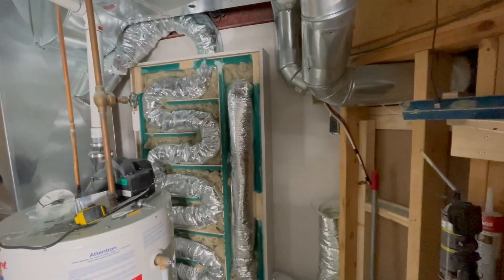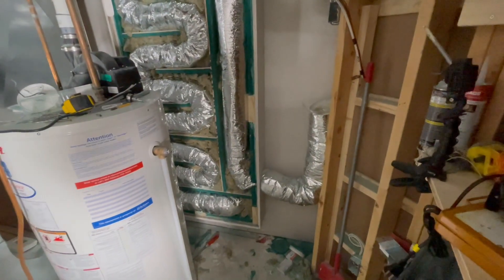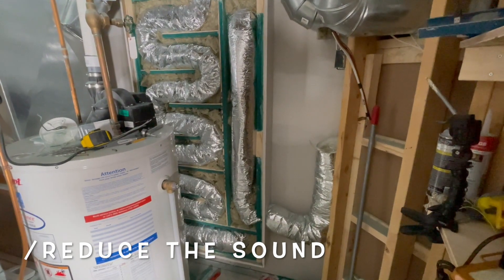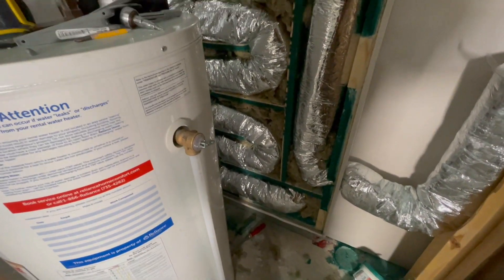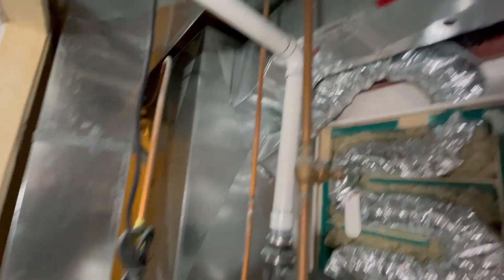I'm going to take you to the other side and explain how it works over there. What this is, is a baffle box. It's used to deaden the sound coming from the soundproof room prior to it entering the furnace system, so that you don't have direct sound transmission from the soundproof room into the furnace and then through the entire house.